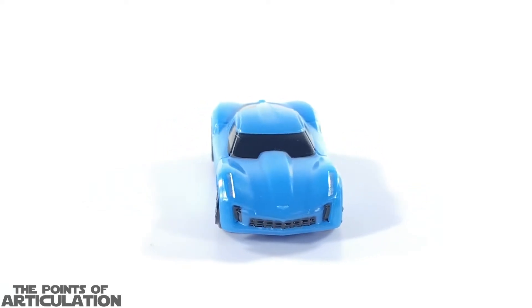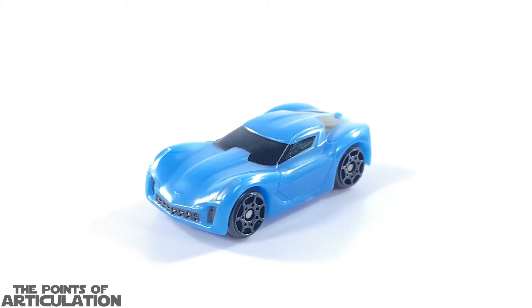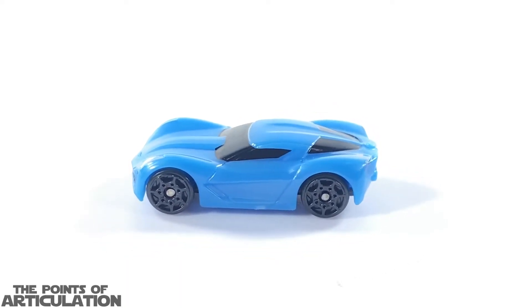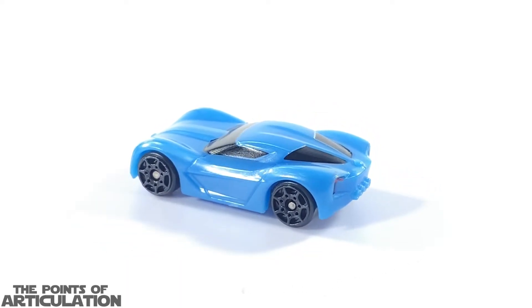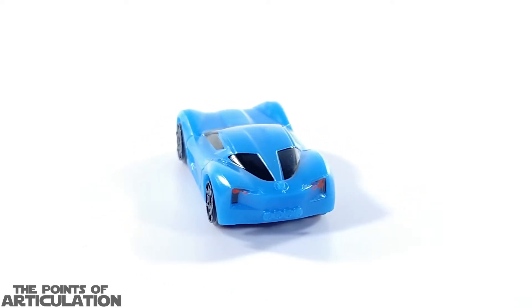For its size, it comes in a tad over one and a quarter inches, or just over three centimeters long. I have to admit we don't really have too many bright blue cars in the collection, so this is a welcome addition.